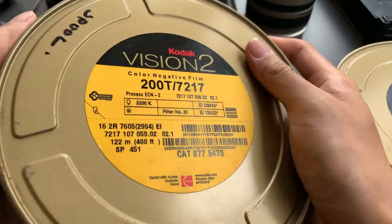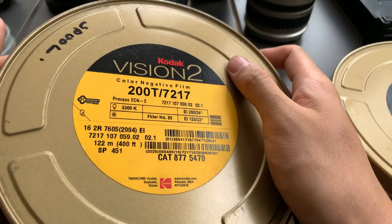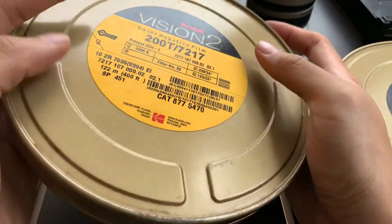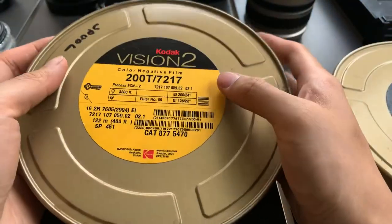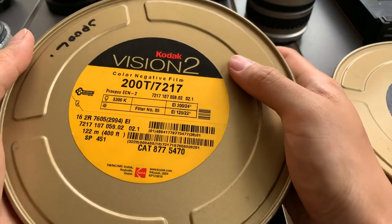But there you go — this is the condition of the item. I'm going to sell it at a reasonable price, so if you like this, please feel free to reach out. And if you find this video helpful, please like, subscribe, and share. Thank you everyone.